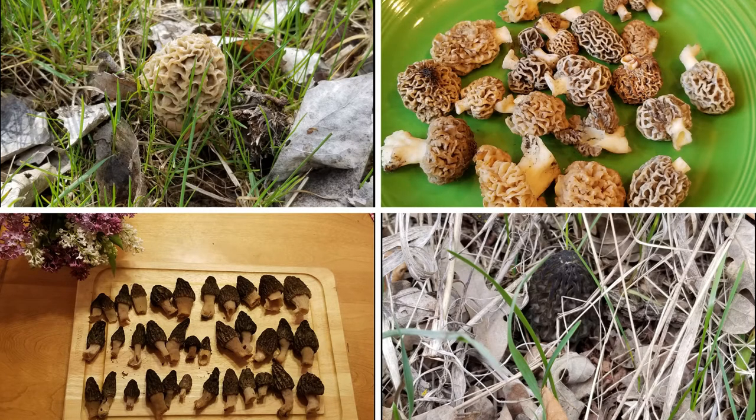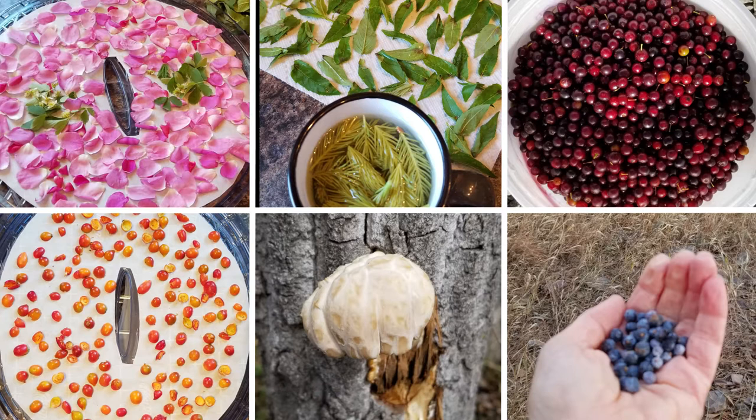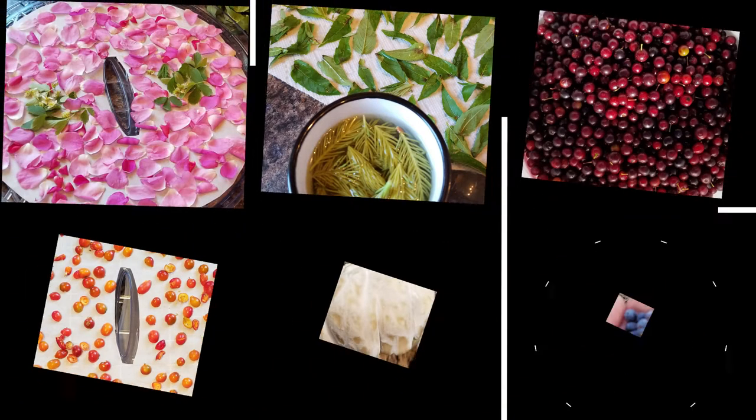It's almost morel season here — it's just beginning and I'm excited to get out there and find some spring mushrooms. I also enjoy foraging for things like bee balm leaves, rose hips, pineapple weed, wild rose petals, and juniper berries.